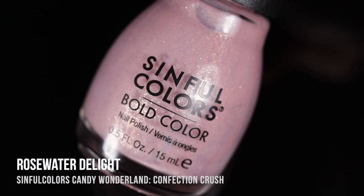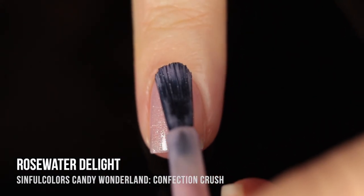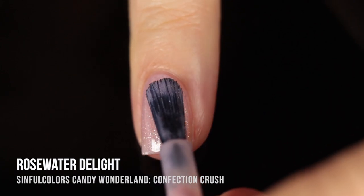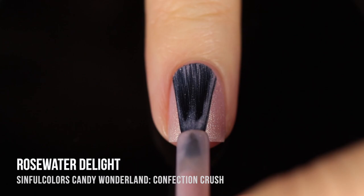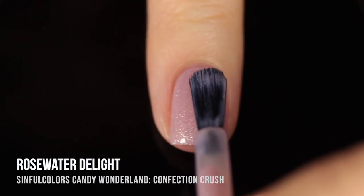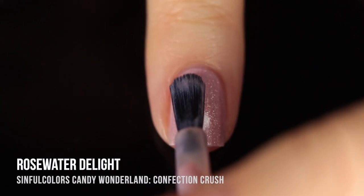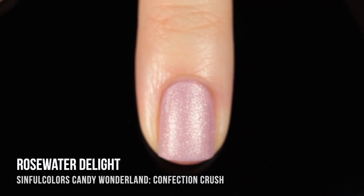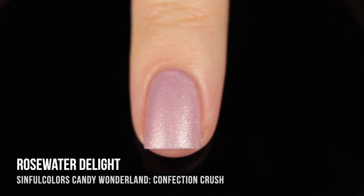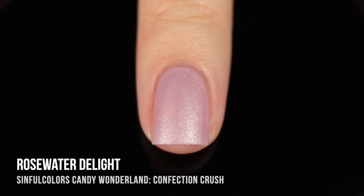Next up we have Rosewater Delight, which is a really beautiful very soft pink shade that almost verges into nude neutral territory. It's got a soft light coloring to it — a very dusty color. We have that silver shimmer in there and it does dry down to that really beautiful velvet matte finish. You can really see how velvety it looks in a light color like this. It's just so pretty and soft looking — such an elegant color.